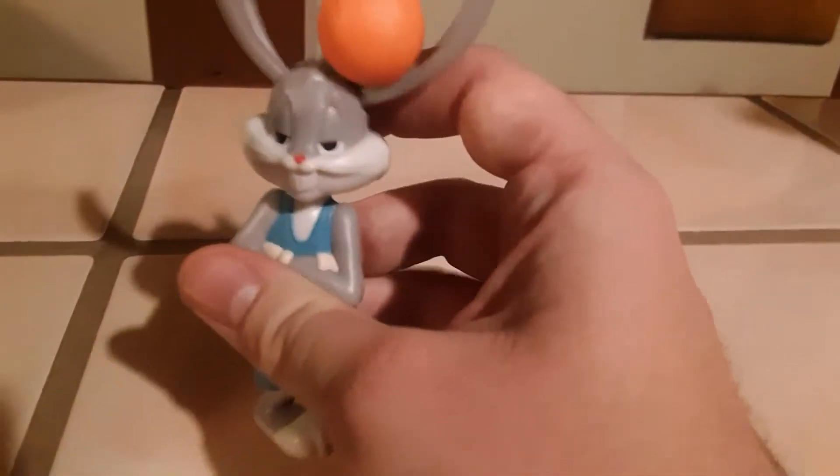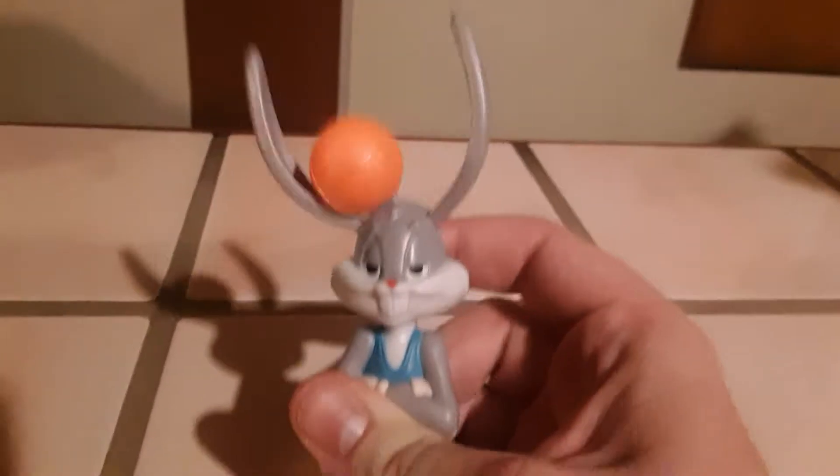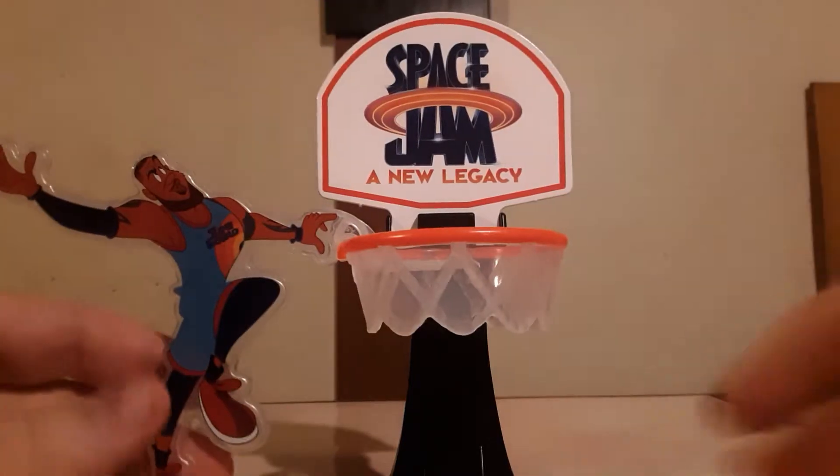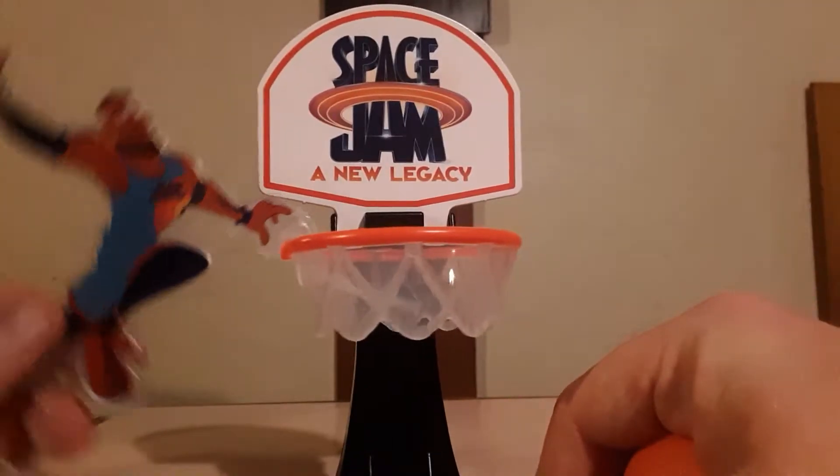He dribbles the basketball with his big floppy ears — there you have it, it's Bugs Bunny. Next up is the LeBron James Dunk toy.